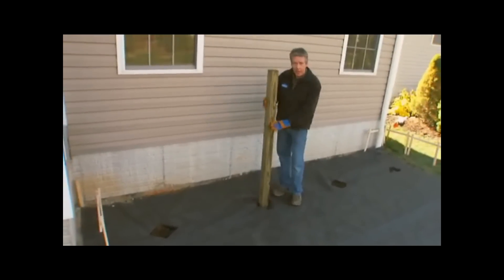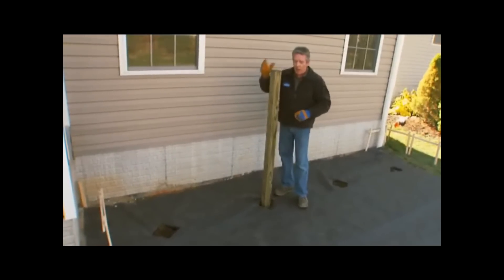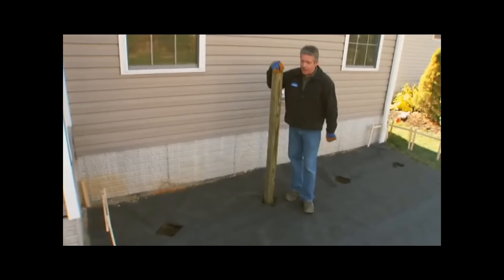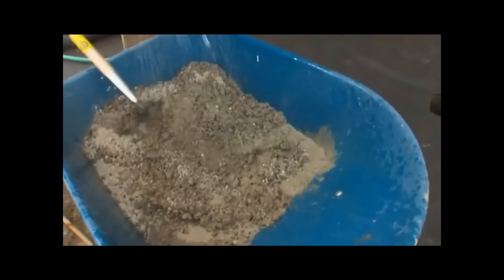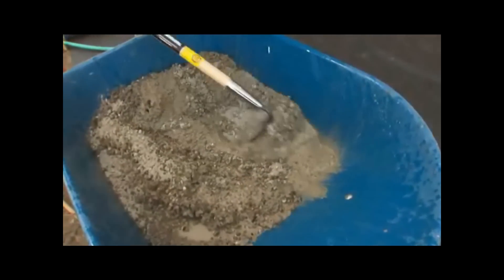Make sure your posts are long enough to reach the proper height once they're set in the ground. If you're doing a large deck with a lot of posts, you might consider having the concrete delivered pre-mixed, but for this smaller job we'll mix ours in a wheelbarrow following the manufacturer's directions.